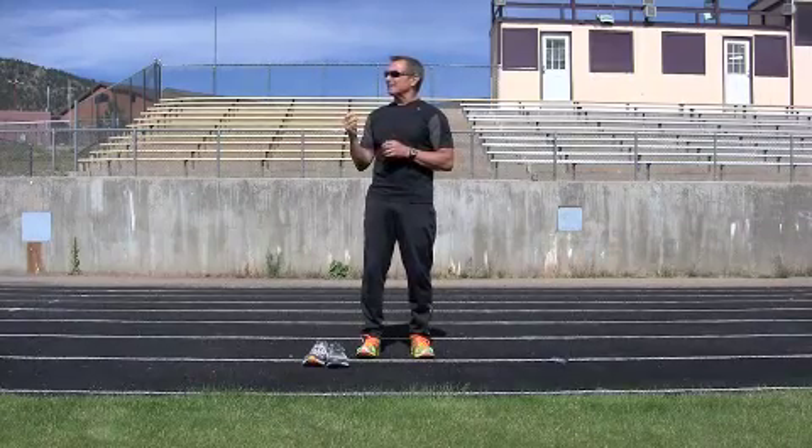In essence, barefoot running — when you take off your shoes — is actually going to put you in a position where your body needs to be.